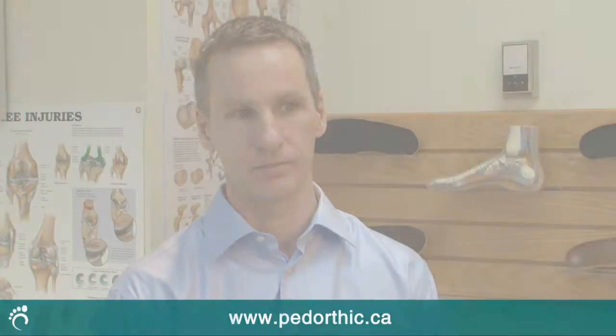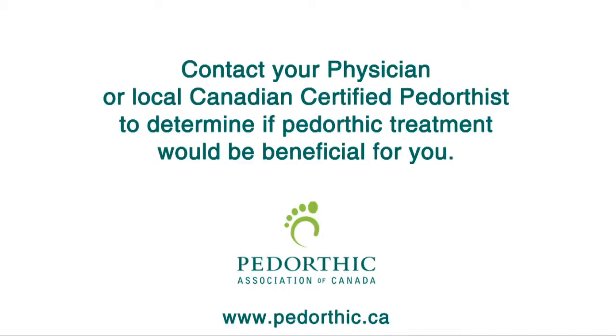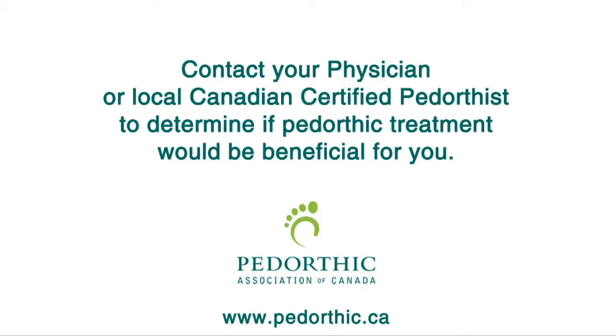Several weeks afterwards, the pedorthist will follow up with the patient to ensure that the orthotic is comfortable and managing their condition well. At this point, any fine-tuning adjustments will be made to ensure a perfect fit.